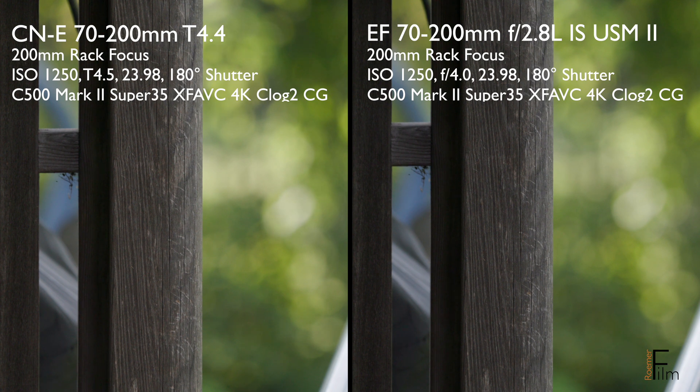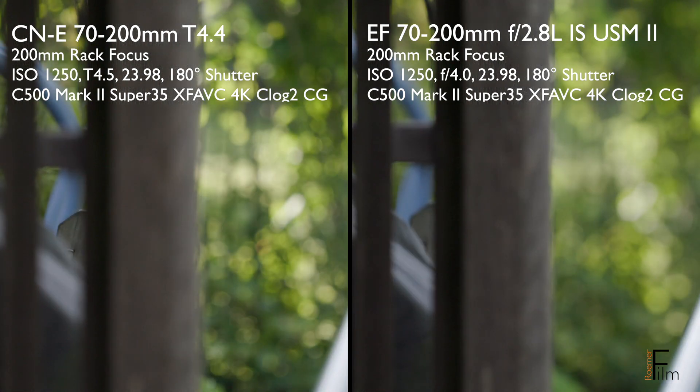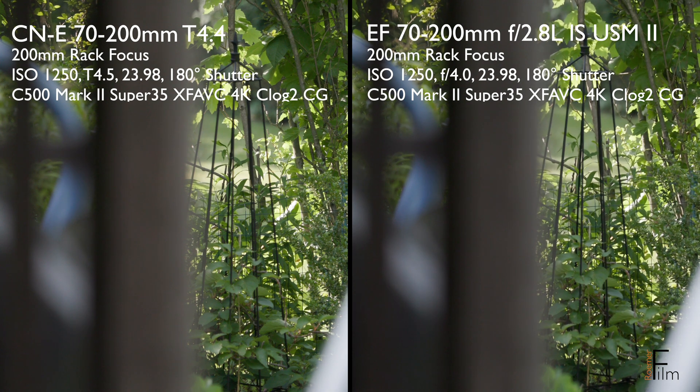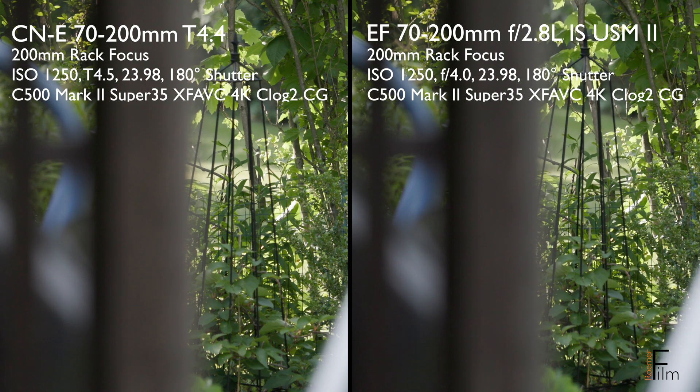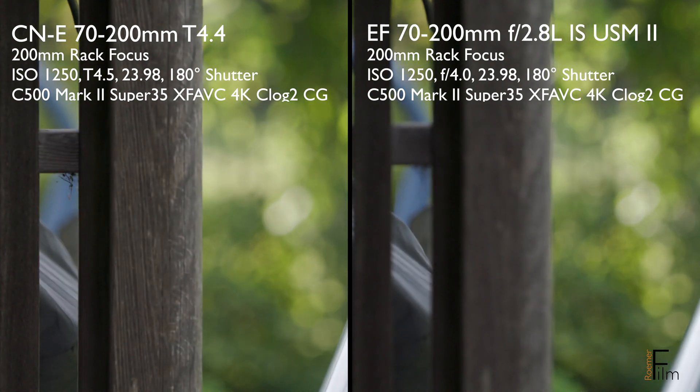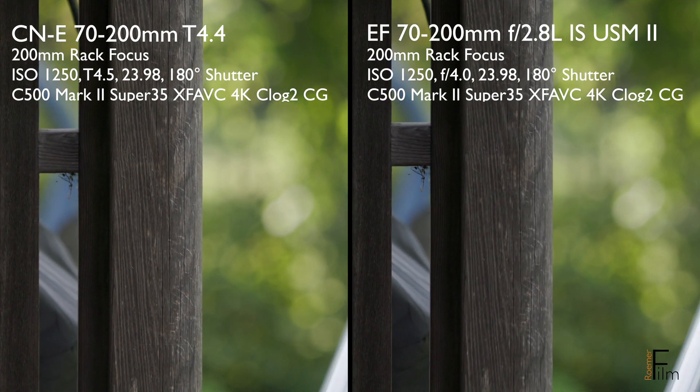But even if the lens has some focus breathing, there may still be other advantages to it. In the case of the Canon compact servo zoom, it's par focal. The focus throw is longer than an EF lens. The aperture is de-clicked, and the color matches the rest of the Canon cinema glass line. Couple that with its servo action and its autofocus capabilities, and you have a lens that's far better suited to video than its still lens counterpart.